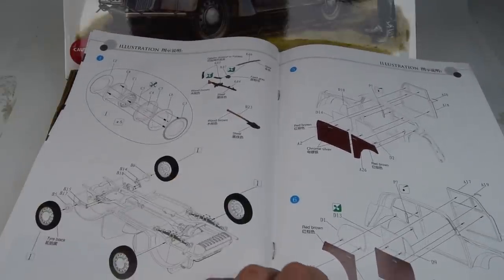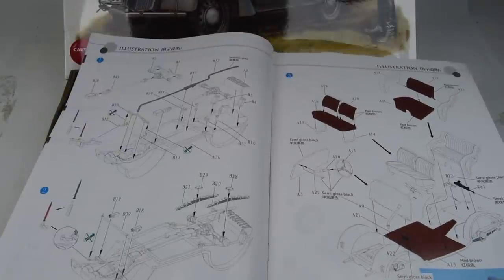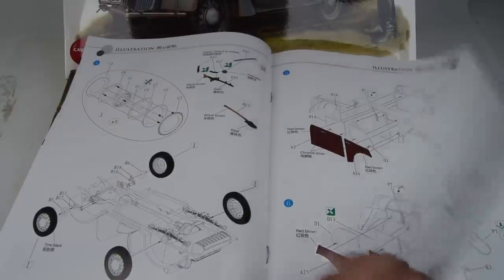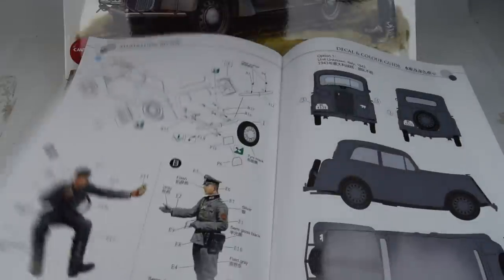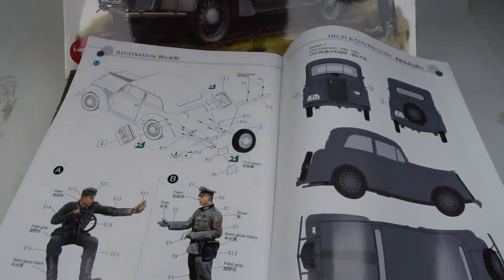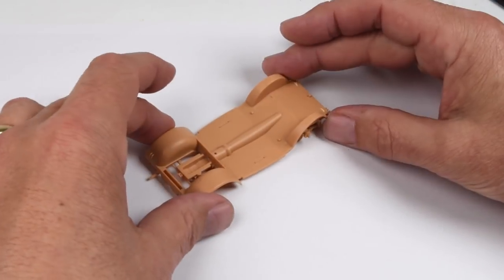I can see the tires are a separate piece, which is good because I'll be leaving those off. The car seats will need some different treatment to replicate the burnt-out effect and make it more convincing. There are also some nice color references which we'll kind of ignore for the time being.